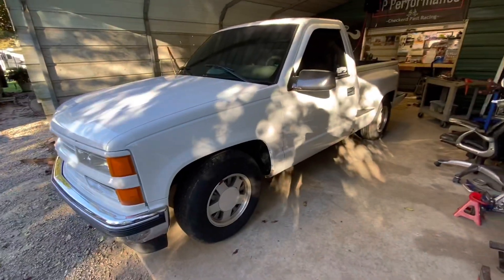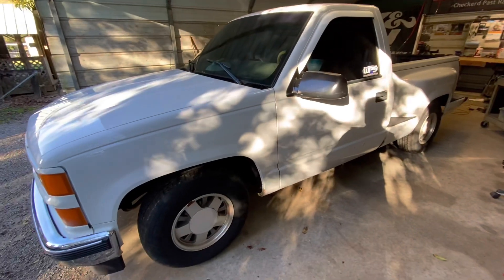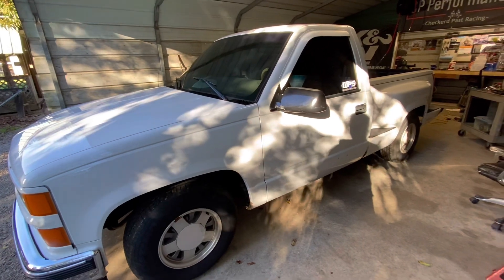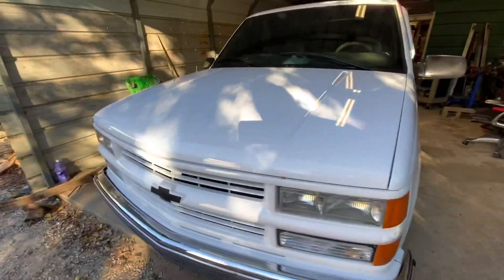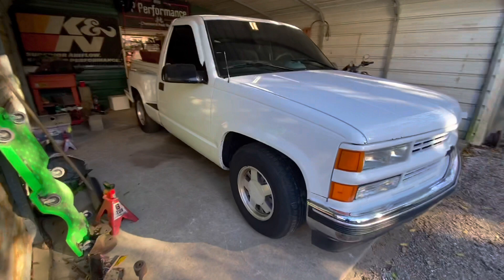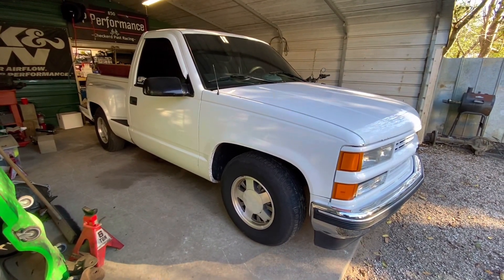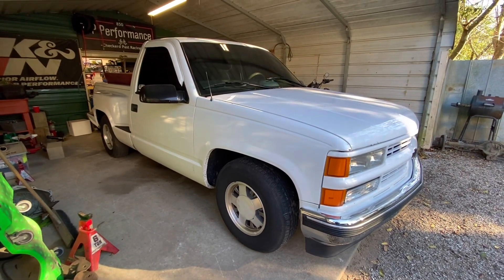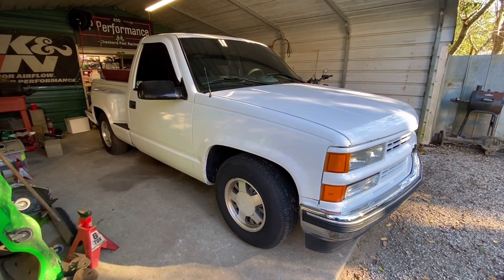At the time it was either let it sit broken or put the Turbo 350 in it, so that's what I did. Now that the Turbo 350 has gone out and the dually has proven itself to be good for the last 2,000 miles, the shifter is coming out. I'm gonna down it for just a little while because I'm going to put a used 4L60 back in it — known to be good from a friend of mine that's doing an LS swap. I'll definitely be doing a video just for this truck in the future.